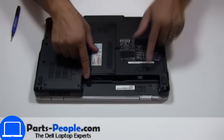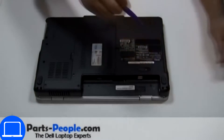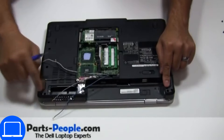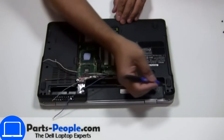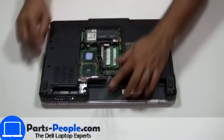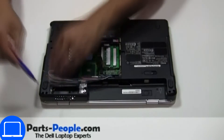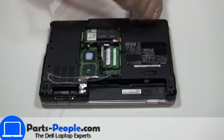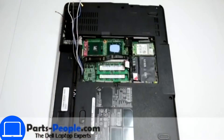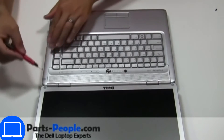Now unscrew the bottom base. Pry apart the power button cover.